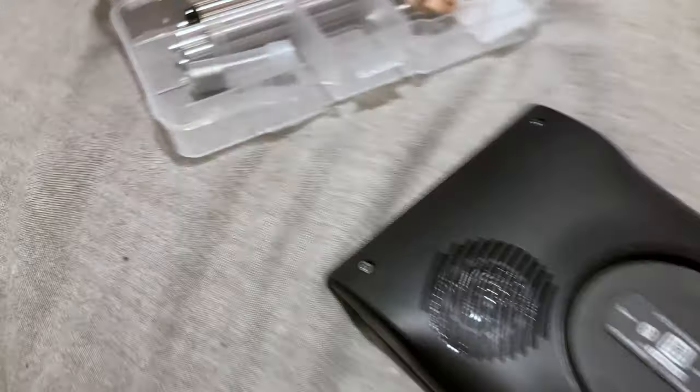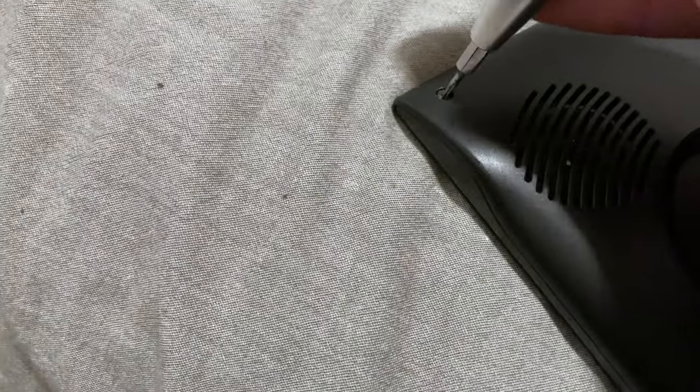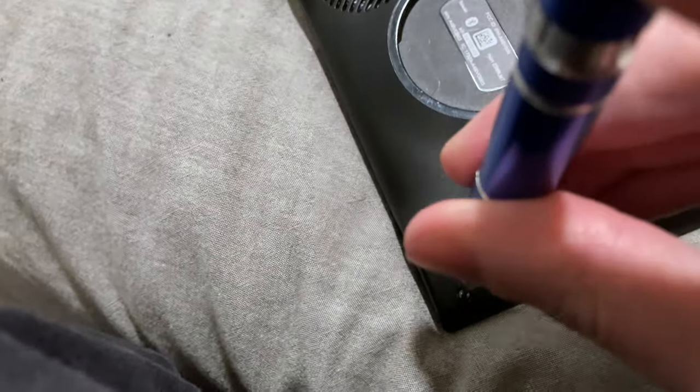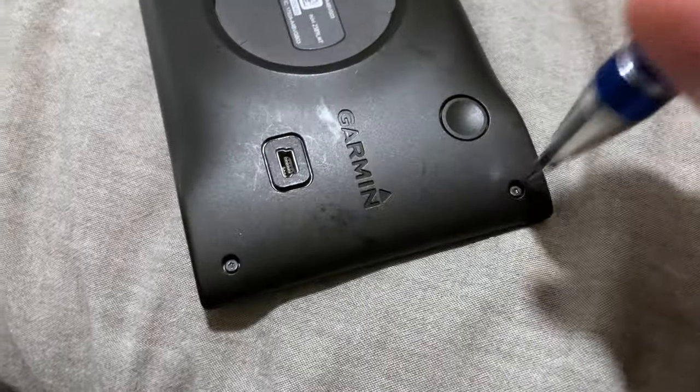I always go back around and after I seat everything, I do one more tight pass — what I call finished torque tension. You can see the unit twisting under torque as I tighten them. Just make sure all the screws are snug, going for a few inch pounds — nothing crazy, or you'll strip the screws out of the plastic housing.